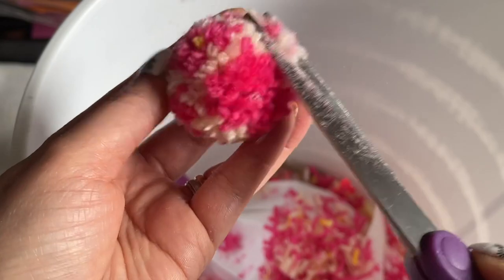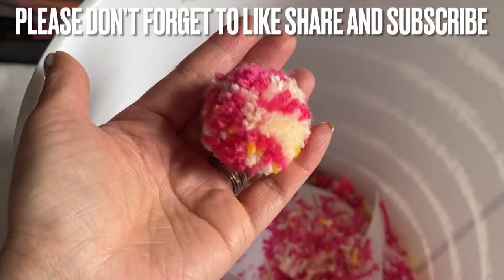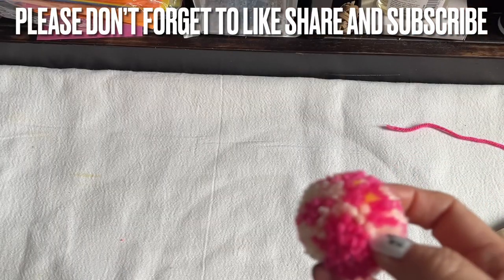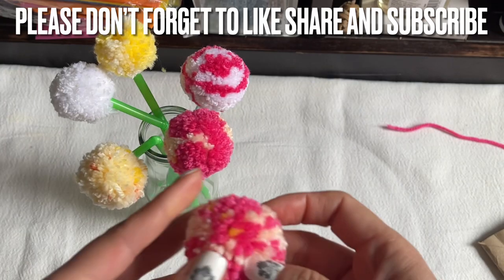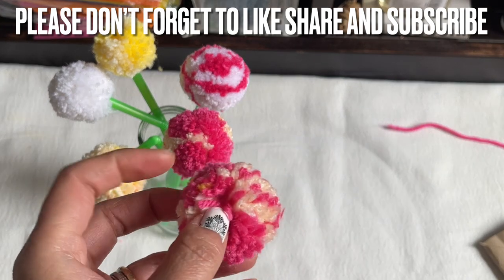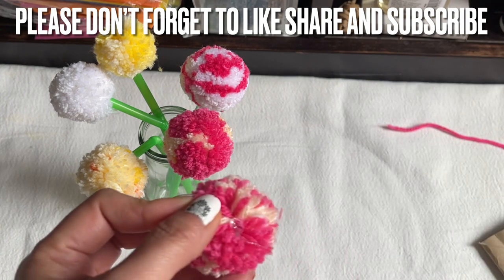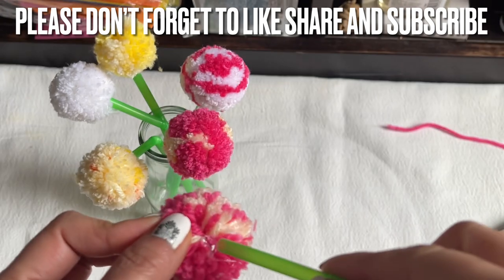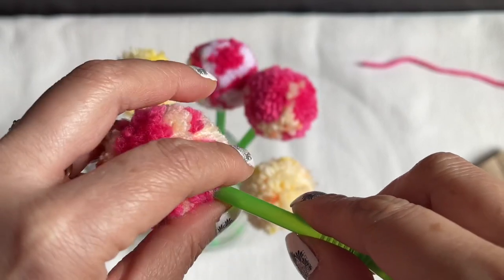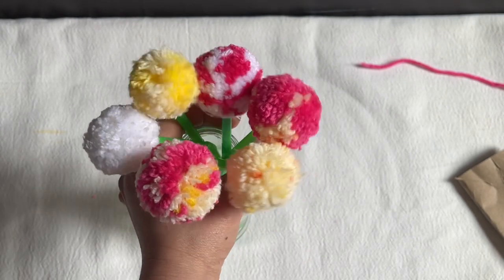For the vase, I use a Japanese water bottle after I've finished drinking it — you can get one from Dollar Tree. I recycle everything. See how cute and round this is! Find the vase, and you're going to poke your finger into the pom-pom and put a bit of hot glue in there, then bring the straw up through the top and fold it back in so it stays nicely.